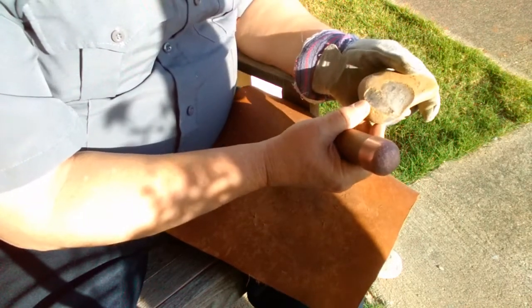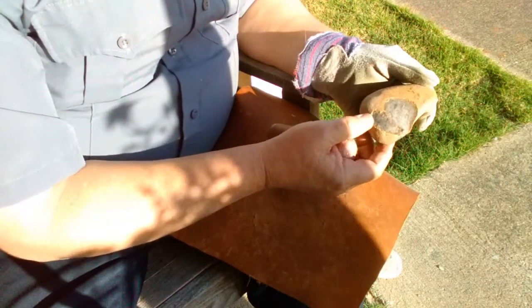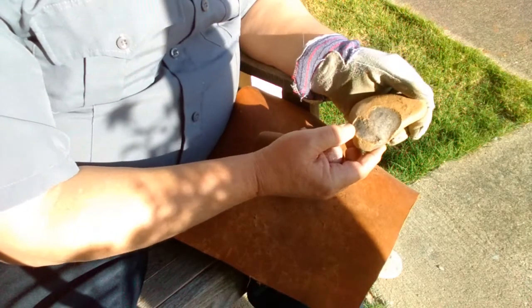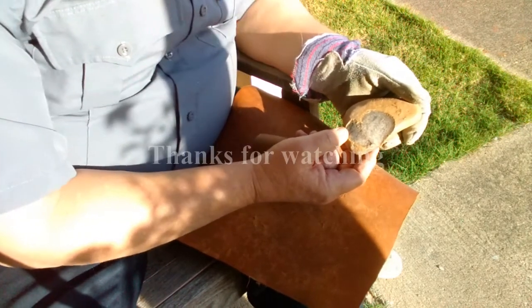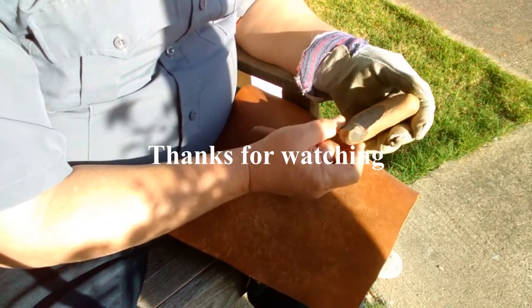Definitely have to use a thermometer, because the thermostat — or rheostat — on that turkey roaster is definitely off from the factory, and it's a brand name. Oh well. That's it for now.